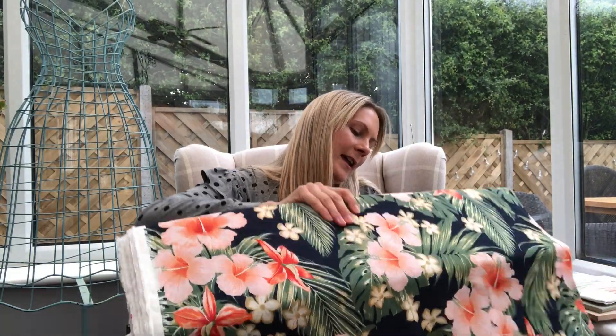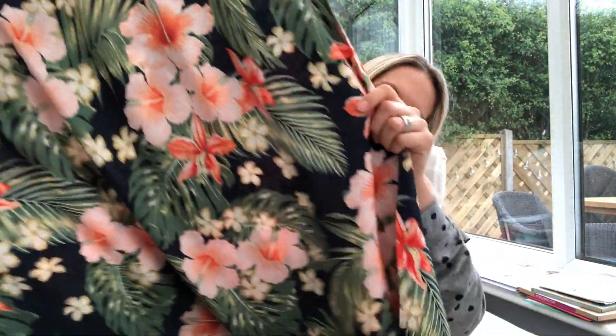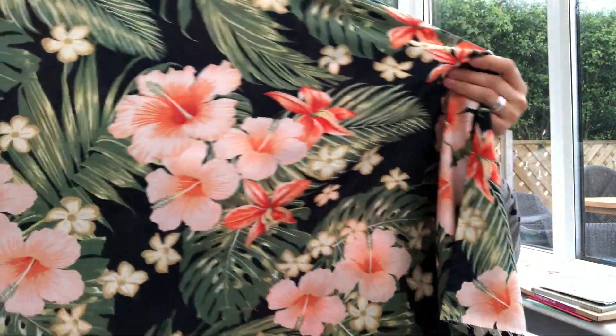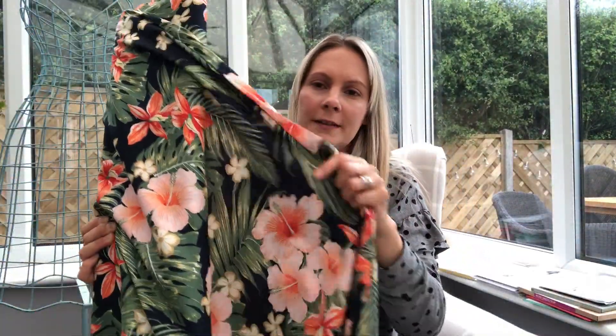The next ones I'm going to show you are the viscoses. I was really excited to get these in. I'd seen all the samples and they were lovely, but when you actually get that bolt of fabric it's just so exciting. I'll start with this one, which is called Exotic Palms. It's on a navy blue background with beautiful flowers and palms. It's got lovely drape and a good substantial feel to it.